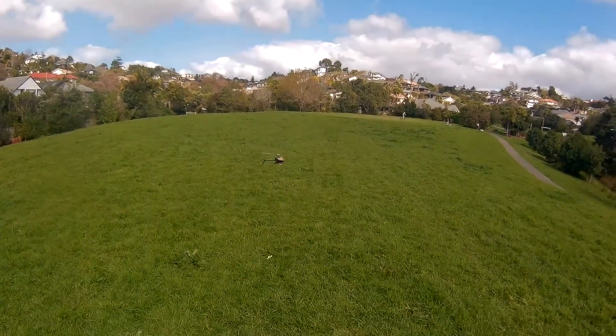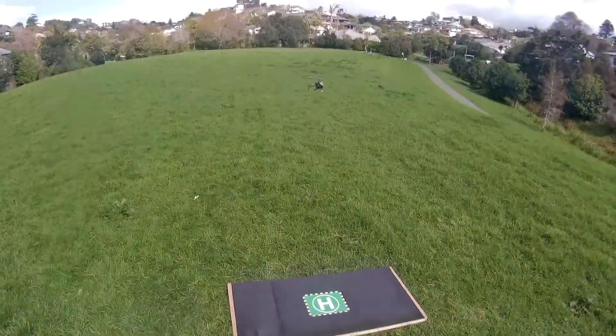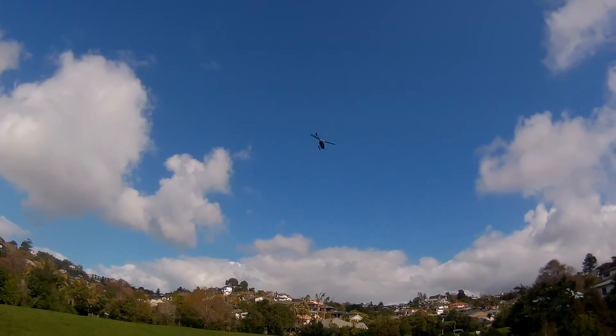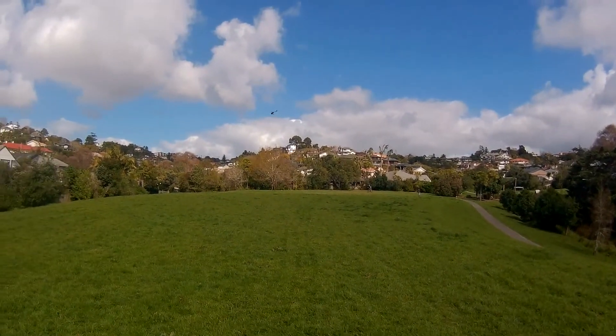Sure as heck don't want to damage this on a windy day like today, but let's just go to 3G high rates, still on the 070 soft pitch curve.